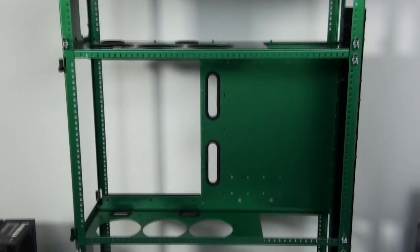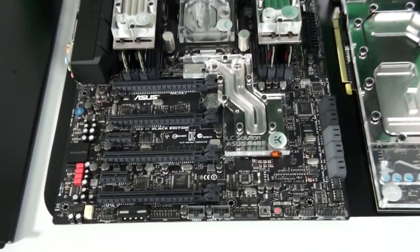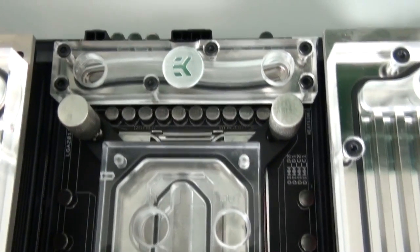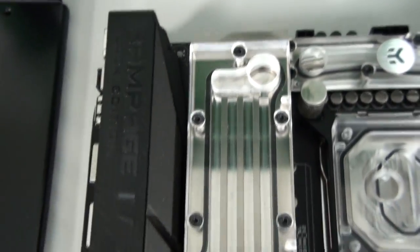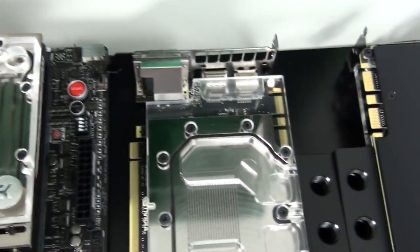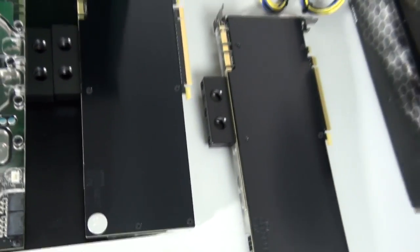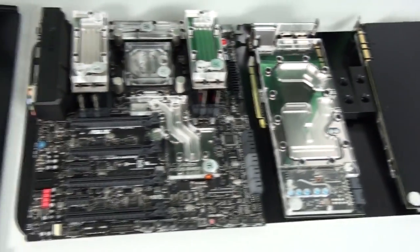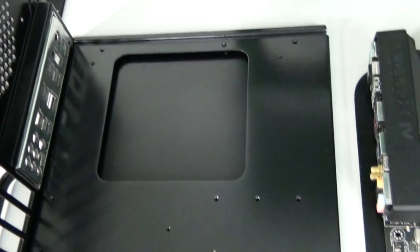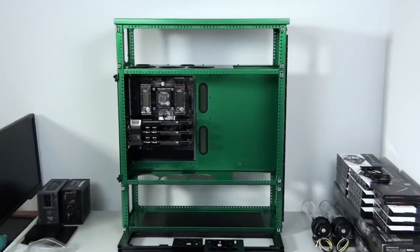I've removed the outer panels of the case and it's now time to start installing hardware. I'm going to start by installing the motherboard and graphics cards onto the motherboard tray. I love cases with removable motherboard trays — it makes things so much easier, mainly for building water cooling loops, because the most complex parts of a loop are in the motherboard area. Once the graphics cards are installed, there will be eight water blocks in extremely close vicinity, so being able to do all of that tubing up outside the case really helps.